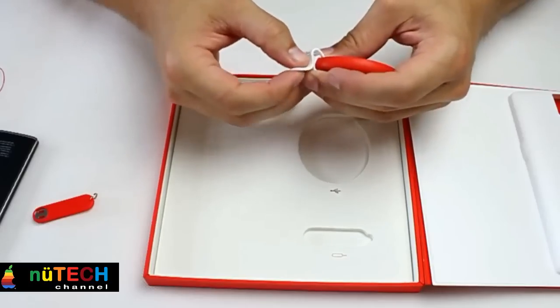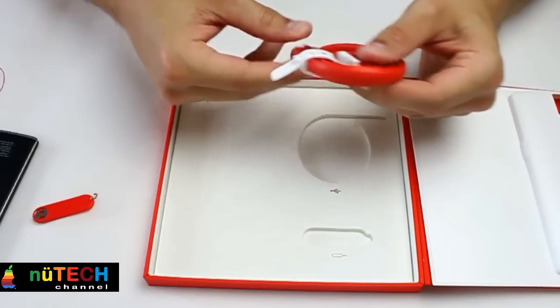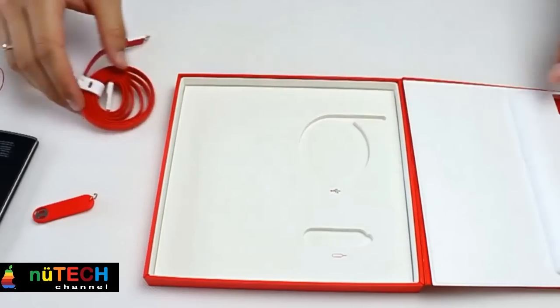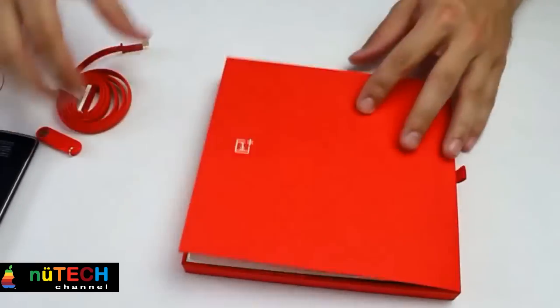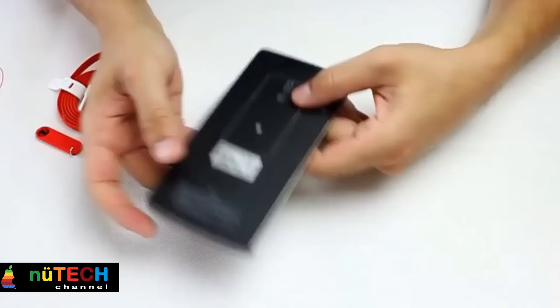Should you buy it? Yes, in a heartbeat, if you can. The big catch with the OnePlus One is that you need an invite before you can shell out for one, and demand is far outstripping supply. So if you want to buy one you'll need to know somebody, or look into getting an invite by chance. And before you ask, no, I do not have any invites. It's $300 for a 16GB version, but more astonishingly just $50 more to upgrade to the 64GB. It's a steal.